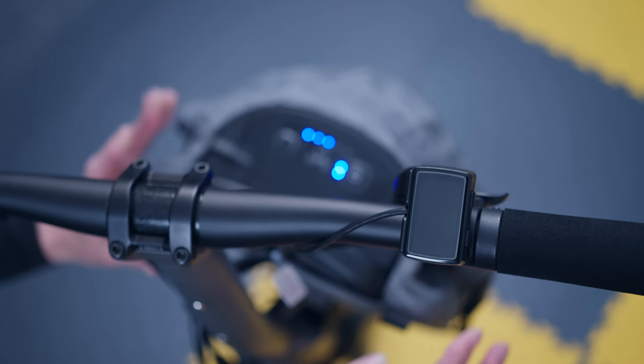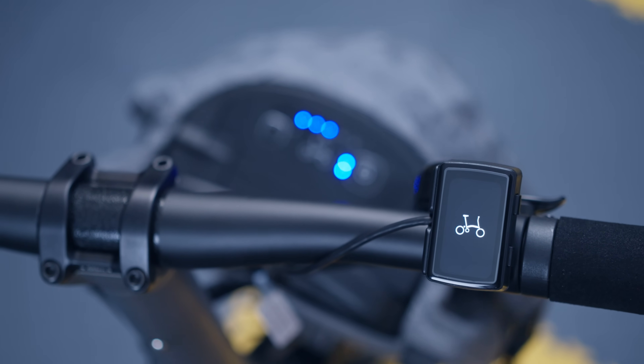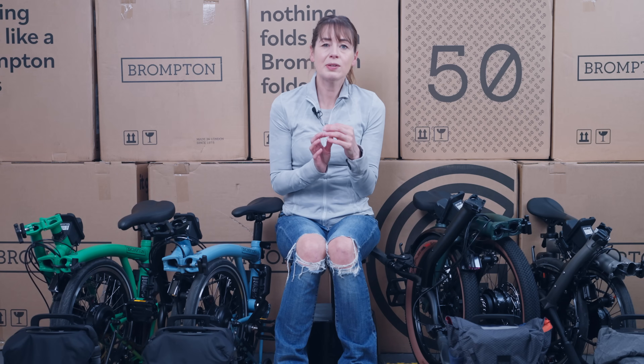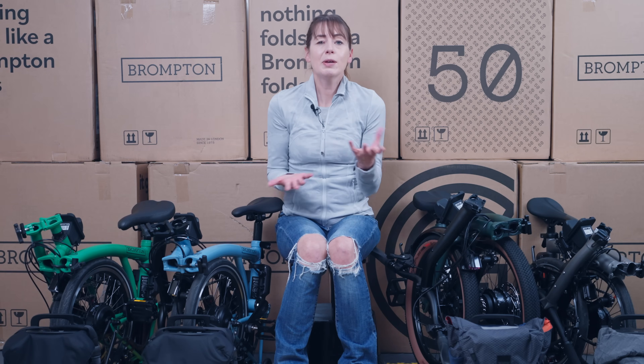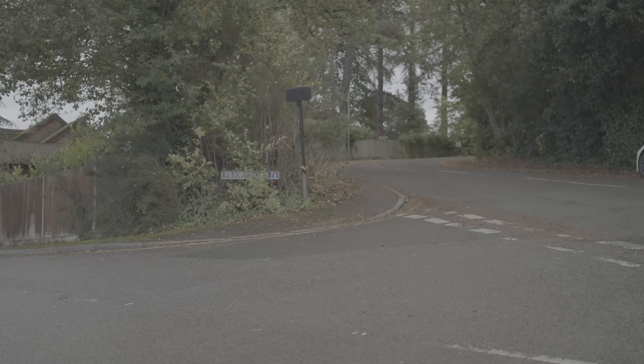The screen comes on with a cute little Brompton logo — I'm actually a little bit upset that it's not a folding animated Brompton logo, but hey-ho. When you put the battery on the front carrier block, the screen on the controller comes on. It always comes on to the same screen, which is the only one I could use until I knew the functions of the controller. If you're like me and just want to get on and ride, this is the only screen you'll be using. If we want to name the screen, it's screen 00.